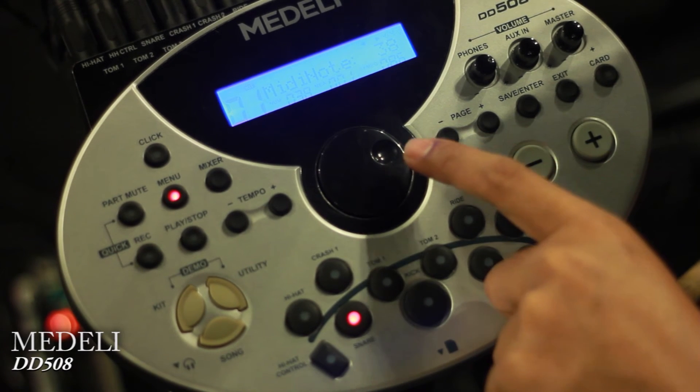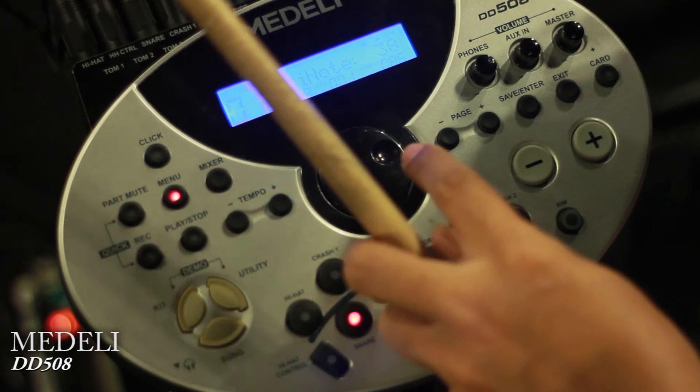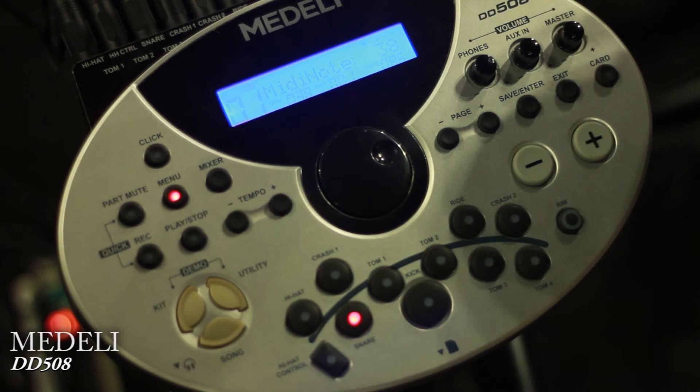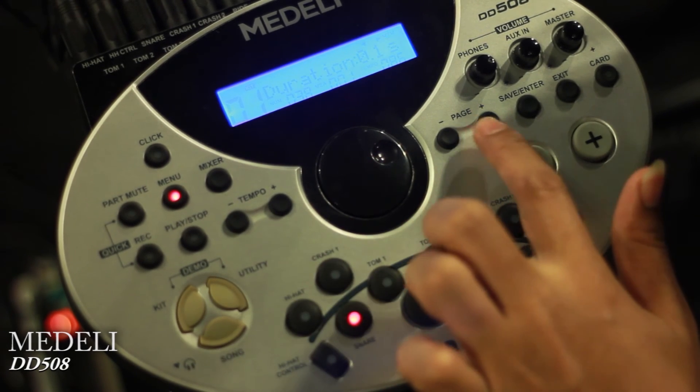There is a MIDI note option. If you use a computer and plug-in, the note assignment may not be right — we use MIDI note. When you use a computer, you can use MIDI control. We can connect via USB and use MIDI control and MIDI note.